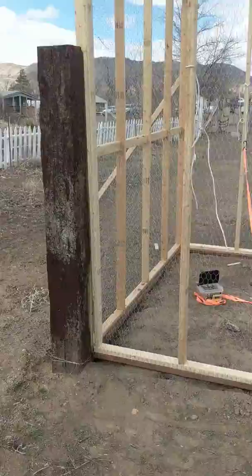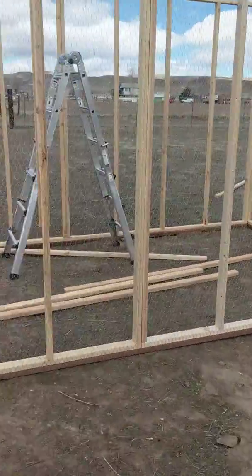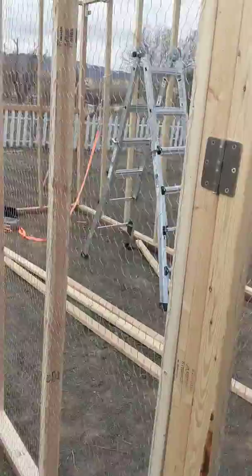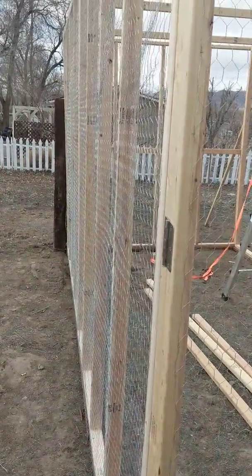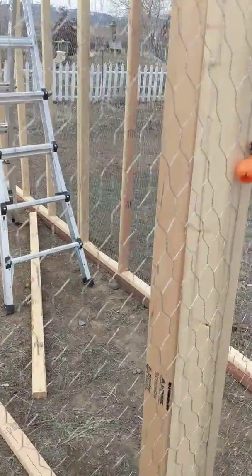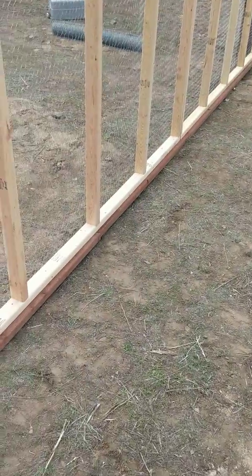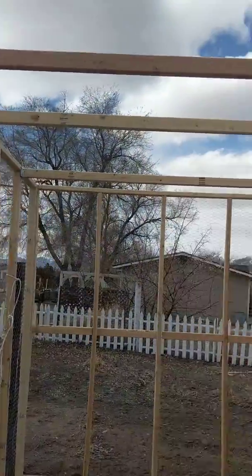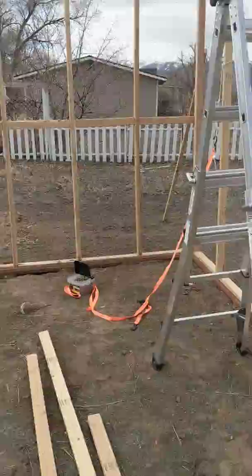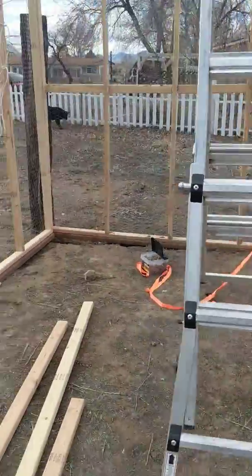Been building this quail enclosure, started last weekend and I'll kind of finish it up this weekend — it won't be completely finished. It is 16 feet long, not square, not level. Got the door here with my high-tech latch swing door. I've got some more joists to put up and I haven't decided on what kind of roof I'm gonna put on it. As you can see it's all screened in with chicken wire along the sides.